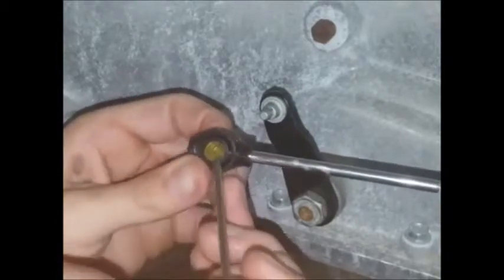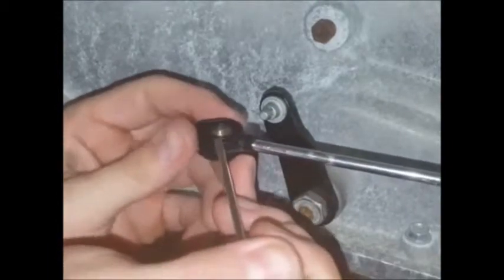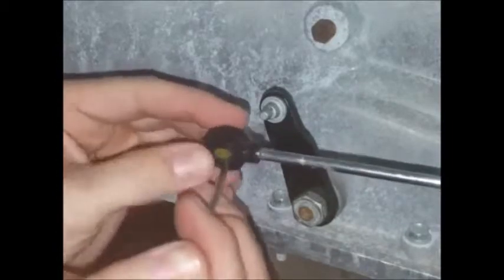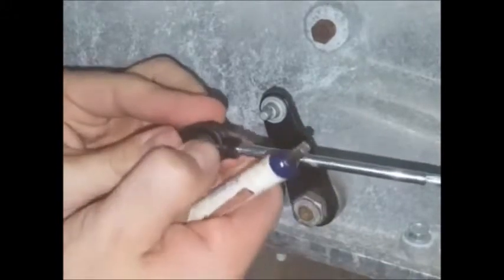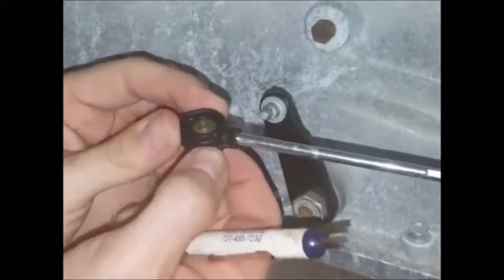Depending on the cable style and which direction you've got the bushing set up, you'll want the tapered end to sort of protrude a little bit from the end of the cable ideally. It doesn't have to be quite like that.